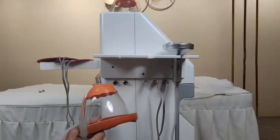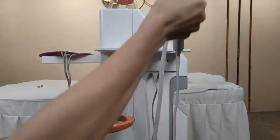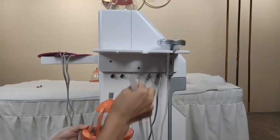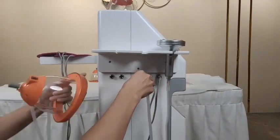This is the PDT vibration cup, and it uses the same hole as the vacuum massage working handle. When you want to use this working handle, remove the tube from the outlet and insert this one.